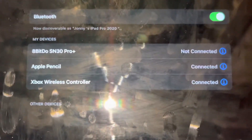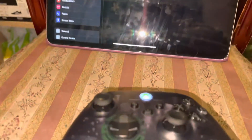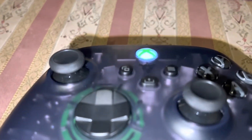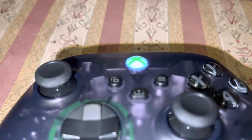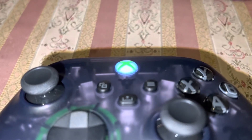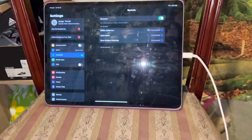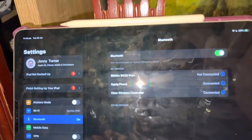As you can see, it says Connected, and my Xbox controller light is now a solid light where the Xbox button is. As you can see, it connects to my iPad.